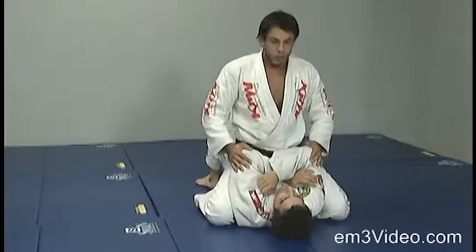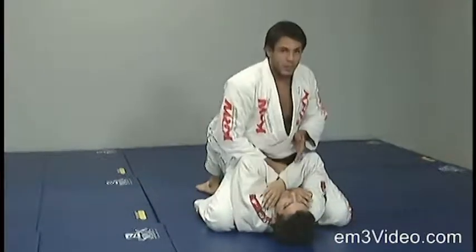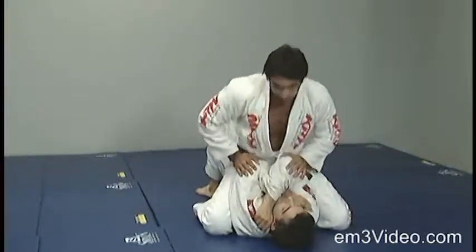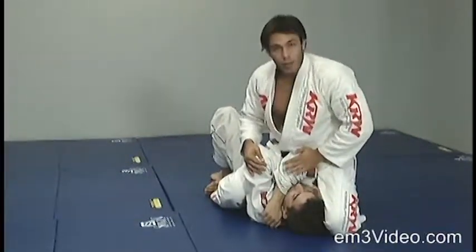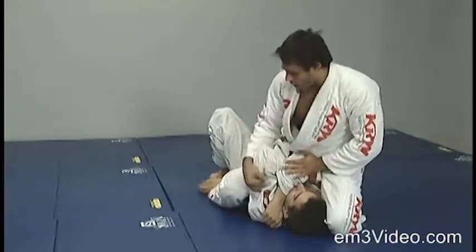Arm lock from the mount. The opponent is trying to avoid us getting to his neck, and we cannot pull the arm out. What we do is we push the elbow all the way in and we bring the left leg close to the head, putting pressure.